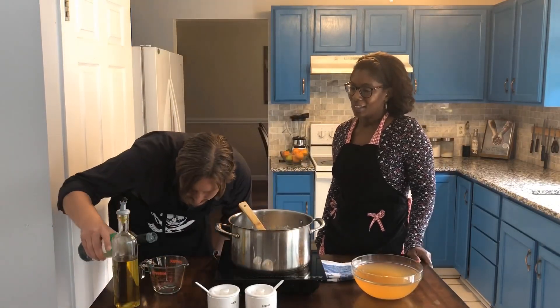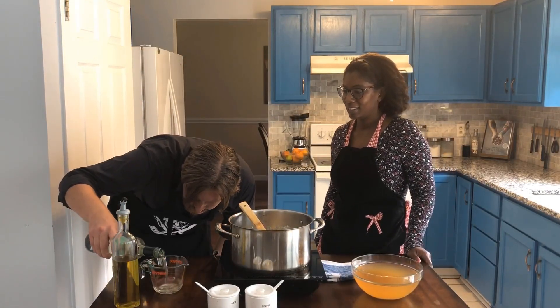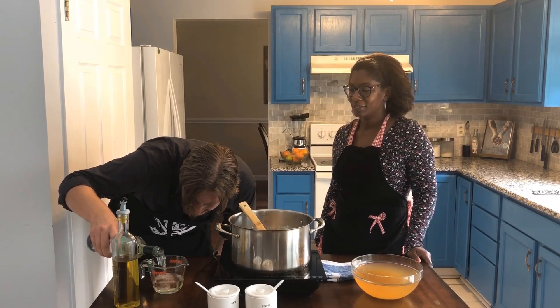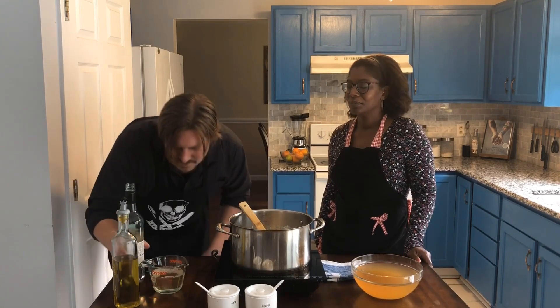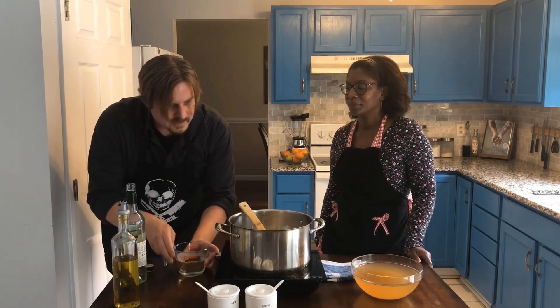We need one cup of white wine. It doesn't matter what kind you use — I wouldn't use a Moscato, that'd be way too sweet. This is a Pinot Grigio. I don't drink wine, I just use it for cooking.